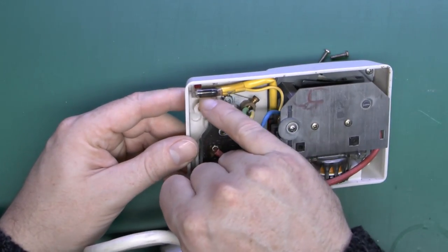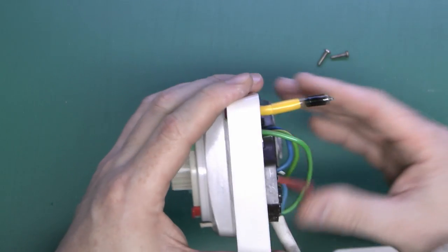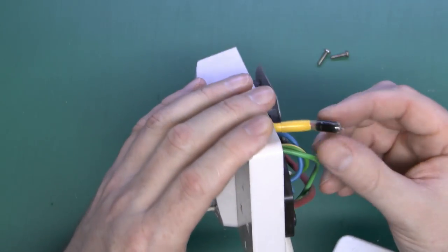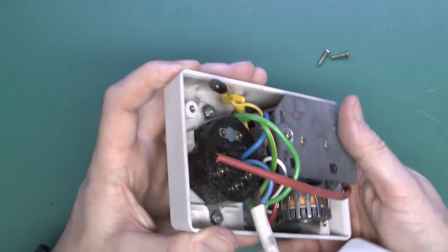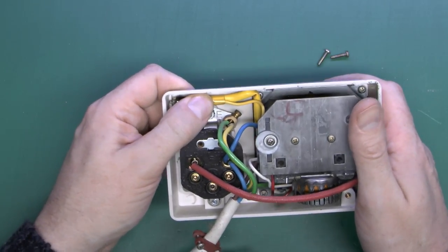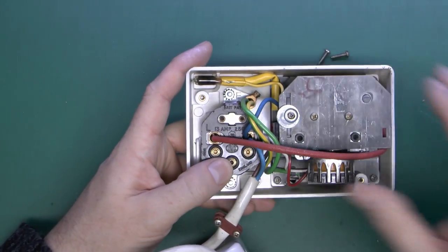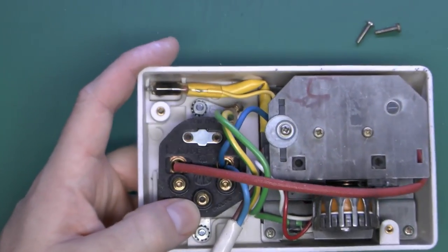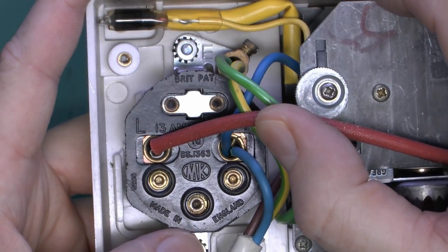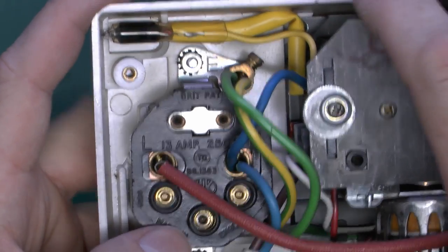We've also got a neon indicator here, and it appears to have gone rather black. So maybe it has actually been used after all, because that's certainly not the colour it's supposed to be — they're supposed to be pretty much transparent so the red neon glow can show through. So that's probably a fairly well-used item. Now this socket here is actually made by MK, which is not desperately surprising because they're the main manufacturers of this sort of item.